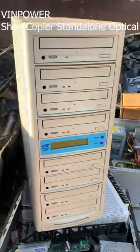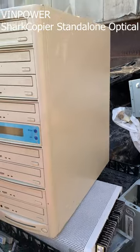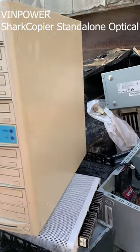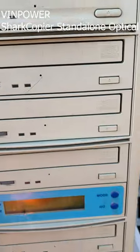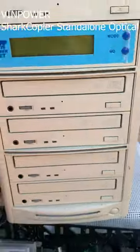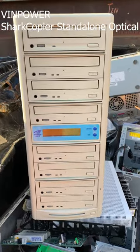Good morning from the scrapyard. We have what looks like a CD-ROM burner tower. It's got a CD-ROM on top and then burners on the bottom. So this looks like a standalone disc duplicator.